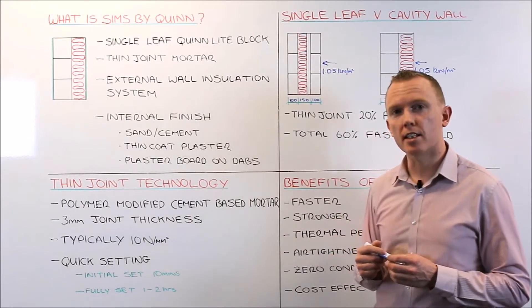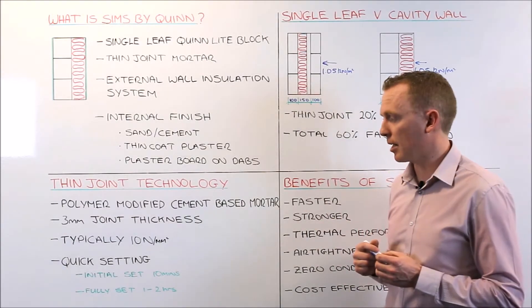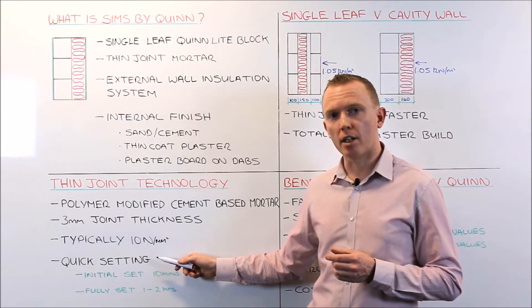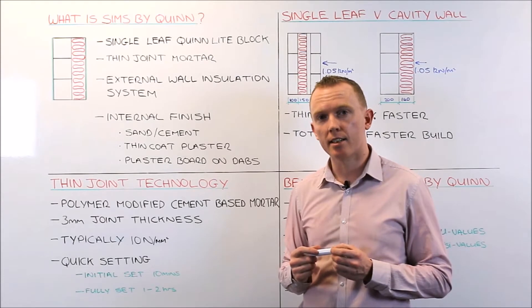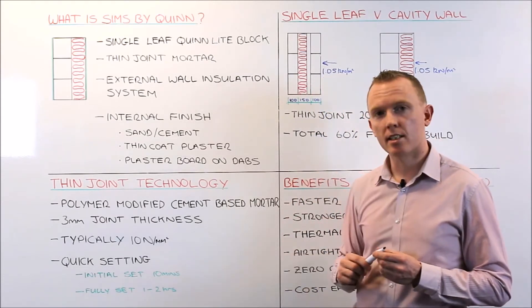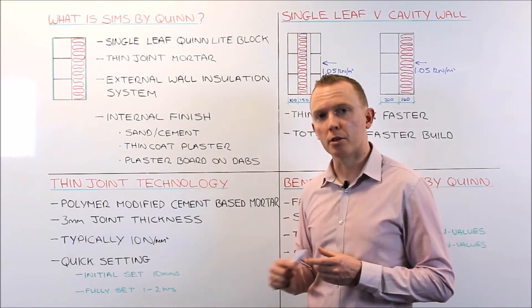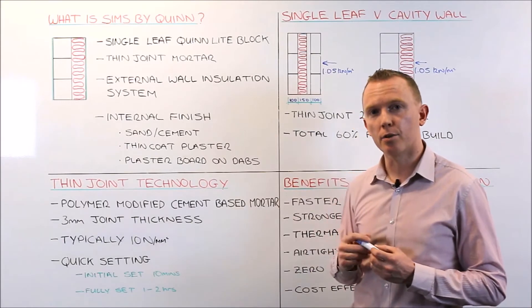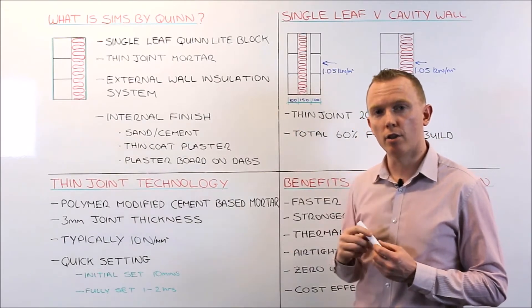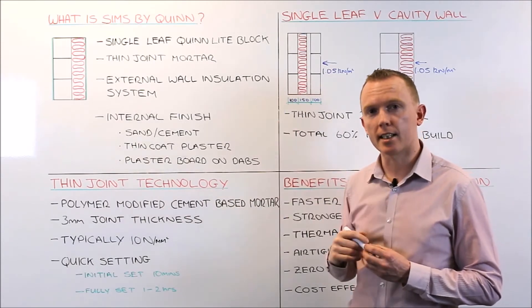The strength of the mortar is typically 10 newtons, so it is much stronger than traditional sand cement mortar. A key point is that it is very quick setting. Initial set takes place in about 10 minutes, but the mortar is fully set in between 1 and 2 hours, which means you are not restricted to the cautious heights you can build in one day. So you can build a full storey height in a day and another storey height the next day.